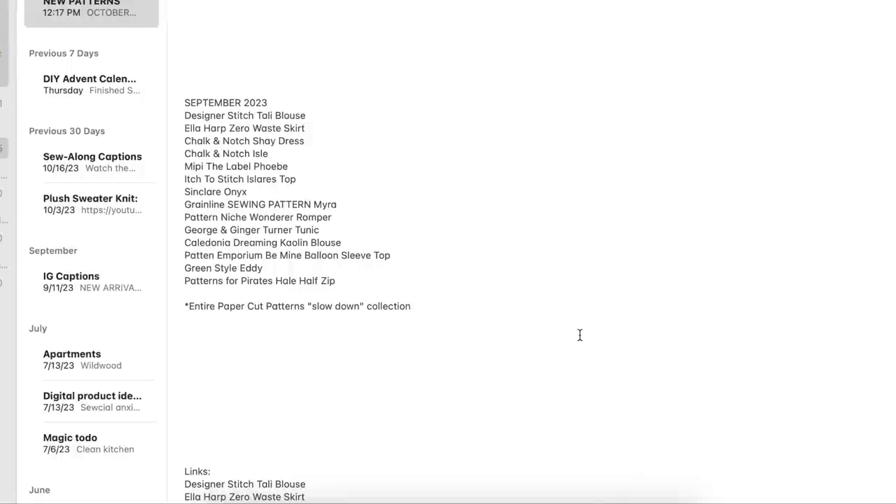Hi you guys! Welcome back to my series on new indie patterns. This is where I do my very best to find all of the indie patterns that were released within a month and we're going to take a look at them and kind of see what indie pattern designers are doing. This is September's new indie pattern roundup — these are all the new patterns that I found.